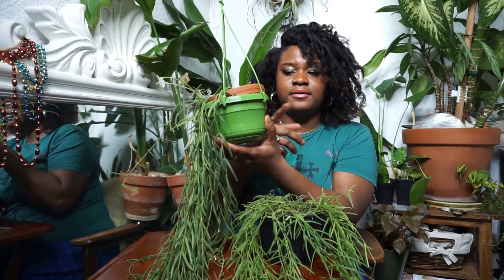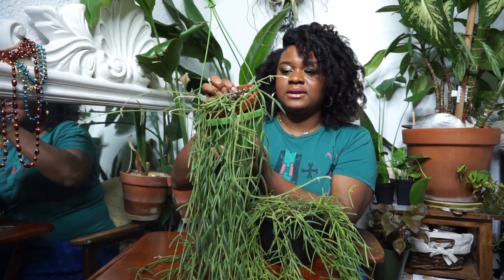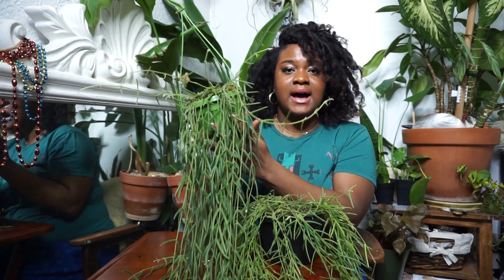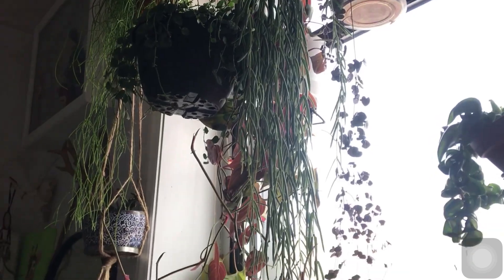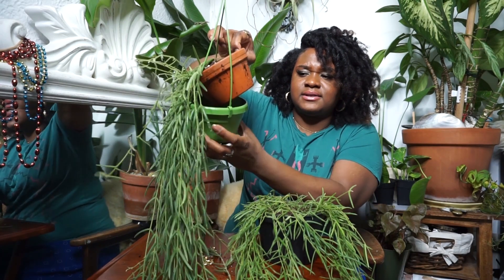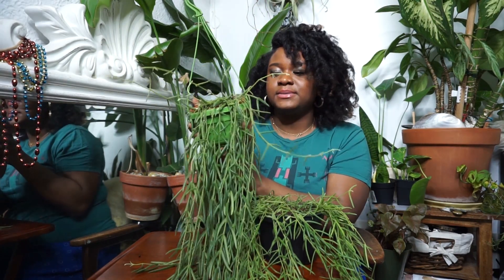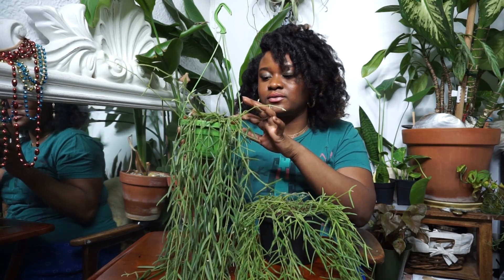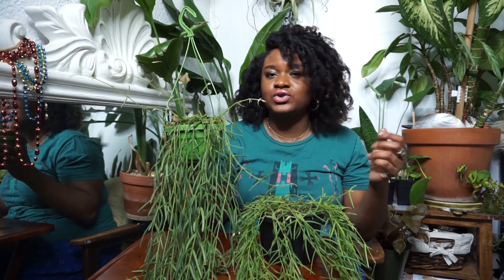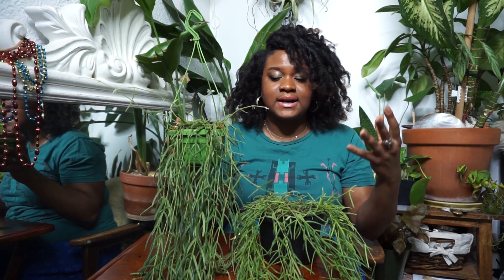It originally came in a plastic pot but I decided I wanted to repot it into a terracotta pot. The reason I have it inside of here is because I hang this particular plant up, so I'm happy it fits. When I received this plant I decided to downgrade the pot it was in because for the size of the roots, it did not need so much soil and space. These plants like to be root-bound, so I like to gradually increase the pot sizes for them.